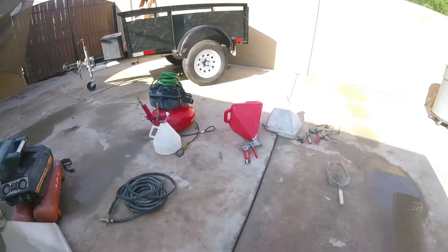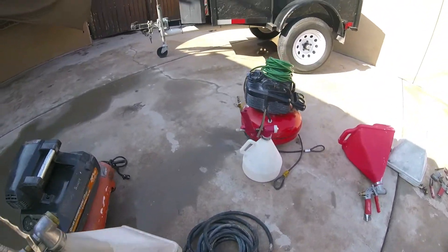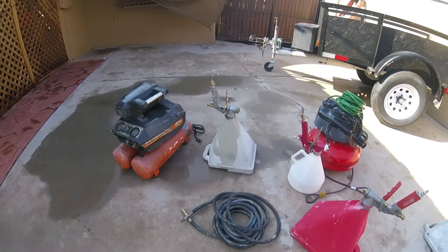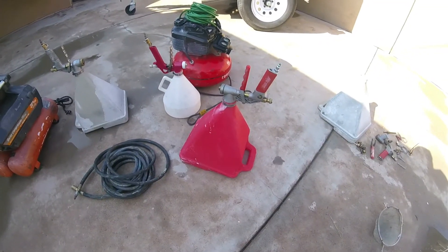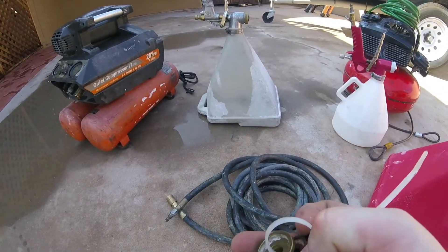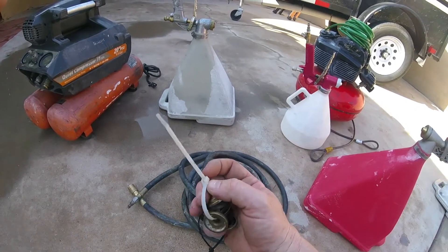These are basic spray hoppers. I know there are other ones, maybe Harbor Freight and stuff like that, but I always use name brand tools. This is Hyde — Hyde tools is great. The big fitting is for a heavy knockdown or popcorn. The medium fitting is for splatters or maybe a light knockdown. And then the small fitting is for orange peels or a thin splatter.